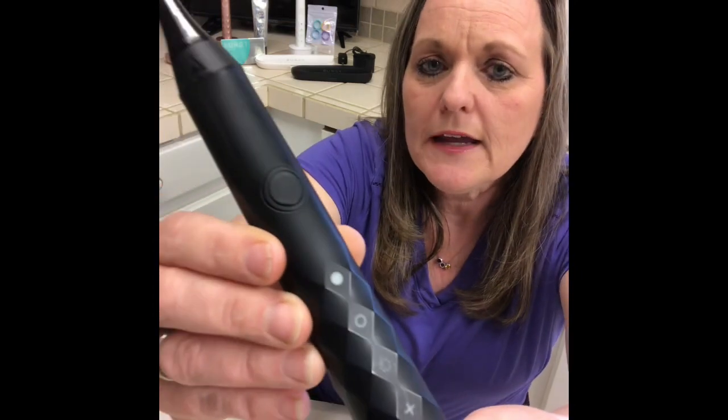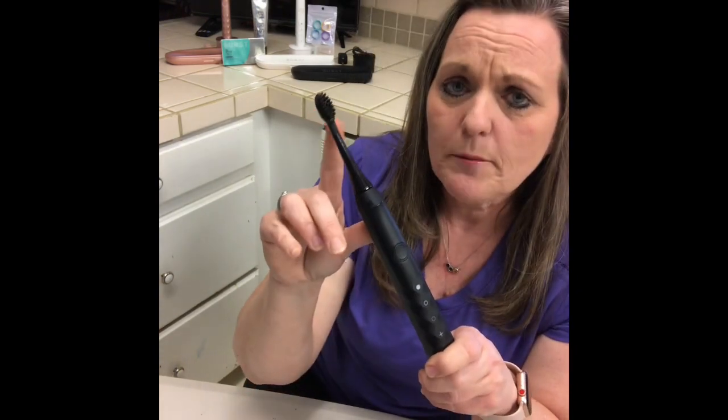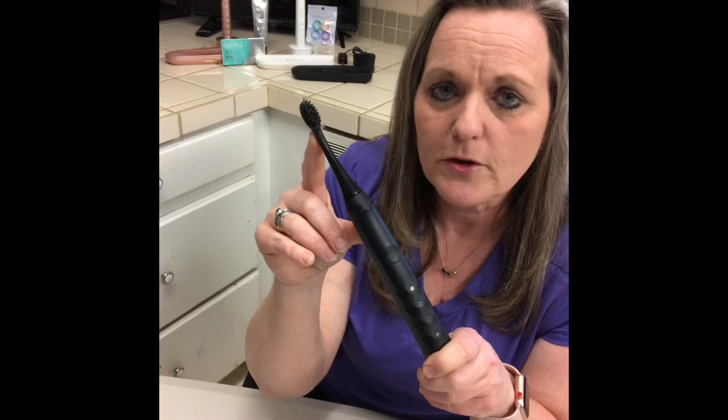This company Burst is amazing. It's a subscription company, and what that means is they will ship a new toothbrush head to you every three months for $6 plus tax. There's no shipping on their merchandise.